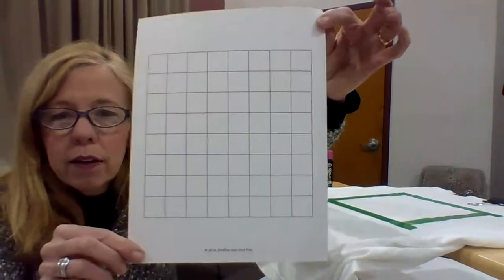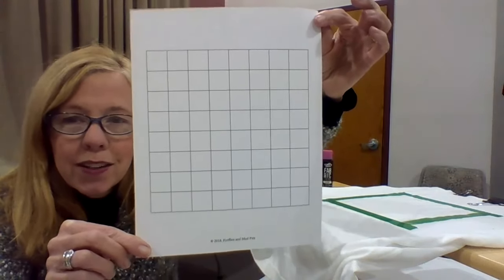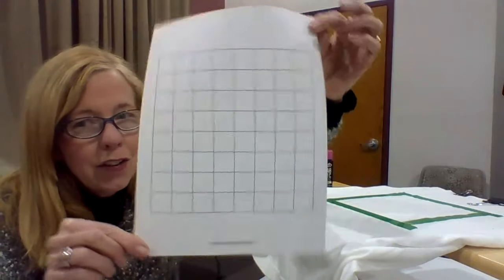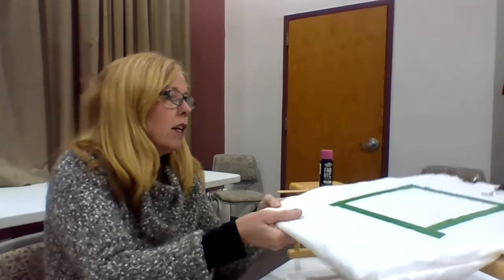Hi everybody, welcome back to Pixel Projects. This week we're going to be painting with fabric paint on a t-shirt. I got this t-shirt at the dollar store — it was just a dollar. I have some fabric paint here at the library, and I also have a nice pixelated worksheet that I've made copies of. If you're interested, copies will be available.